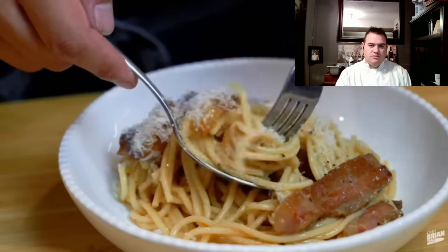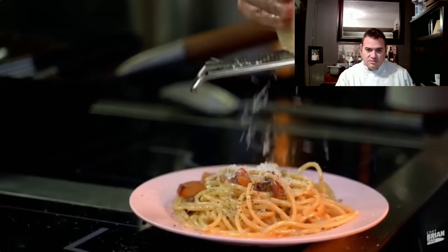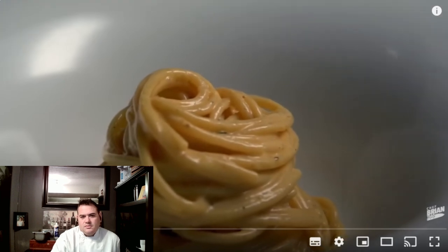Chef Brian Zao here, and today I'm going to be showing you how I make pasta carbonara. Internet, light me up on the pronunciation — I can take it. But the point is, I've reacted to Uncle Roger making pasta carbonara, I've reacted to Vincenzo's plate, and I've reacted to Alec the French guy going to Luciano Montecilio's place making the most beautiful carbonara.